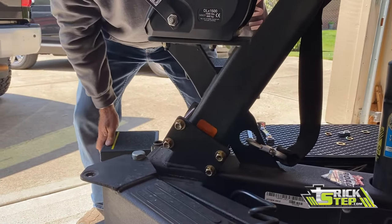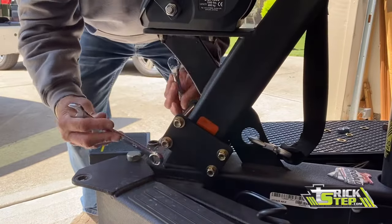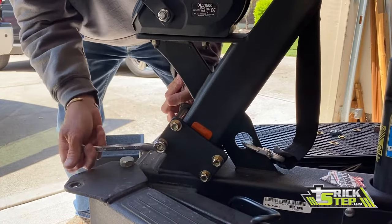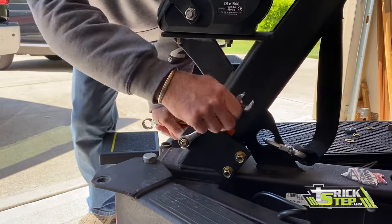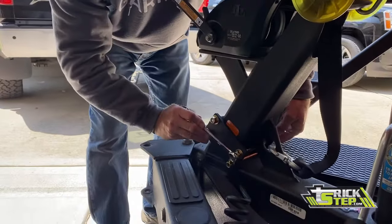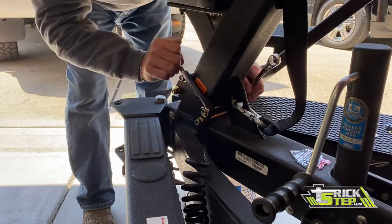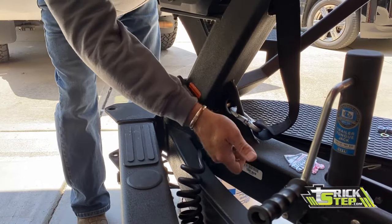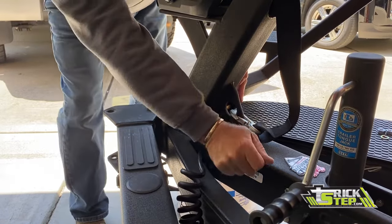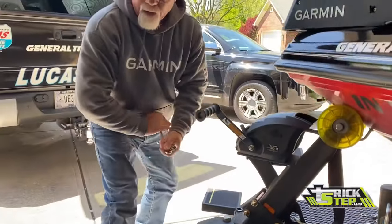Get a couple 5/8 wrenches or a ratchet, whatever you want to use. I've got wrenches here — quick and easy. Once I get one side done, I can kick my bucket out of the way, move around, and start working on the other one. That's that — it's a pretty simple deal.